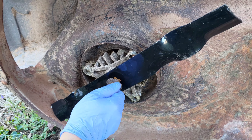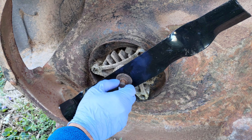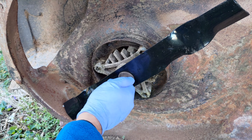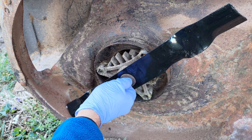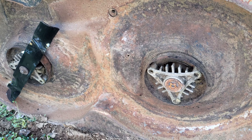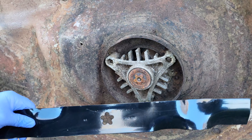I used a 9/16th socket to tighten the grade 8 bolt and get the new blade installed properly. Reassemble the grade 8 hex bolt, lock washer, and flat washer in exactly the correct order. Tighten the bolt securely at 27 to 35 foot-pounds torque per the OEM recommendation.